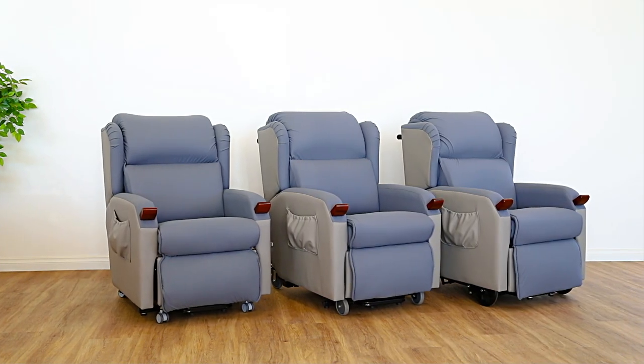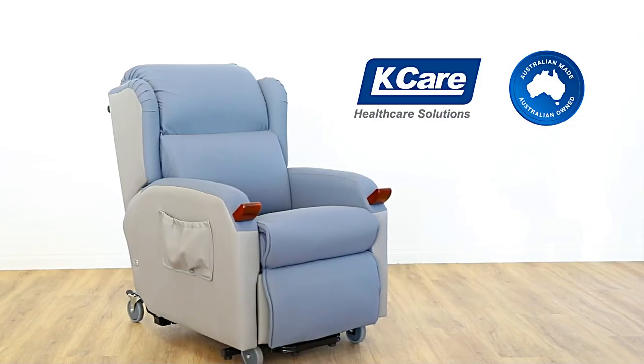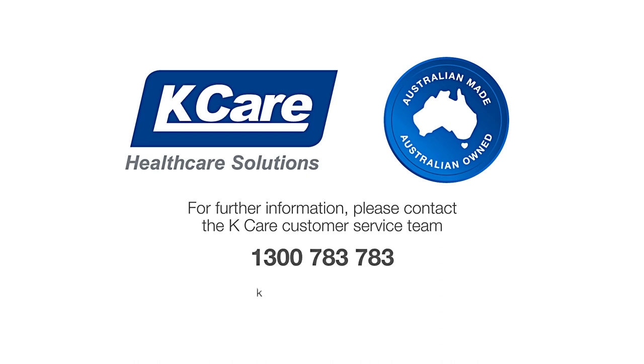The Air Comfort Compact range of lift chairs is perfect for the home or facility, designed and manufactured proudly in Australia. For further information, speak to the Kcare customer service team today.